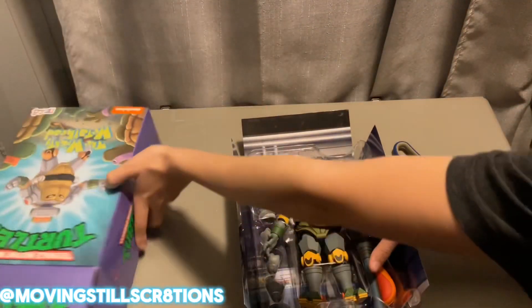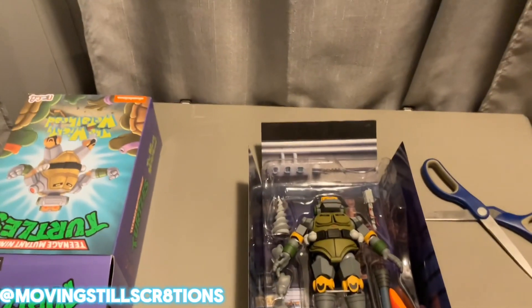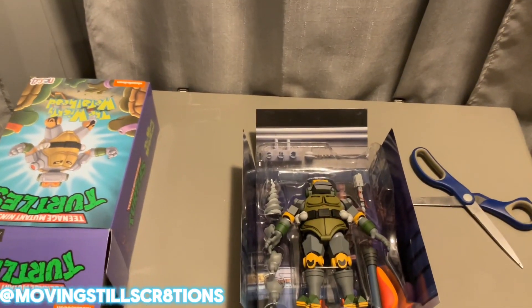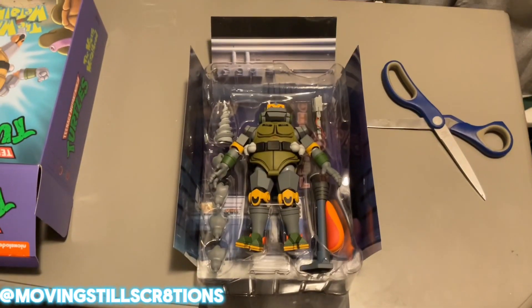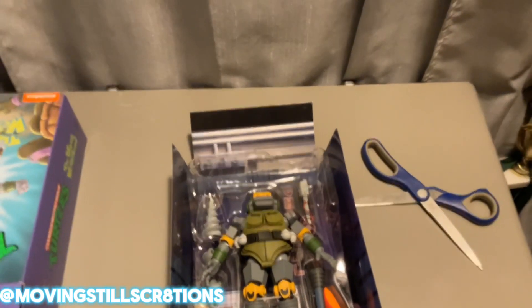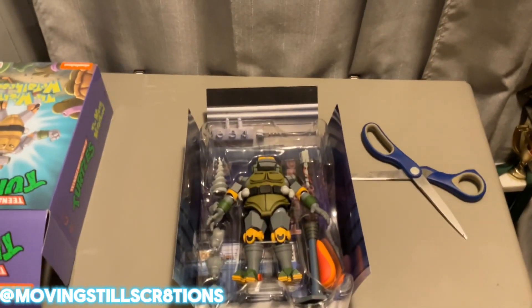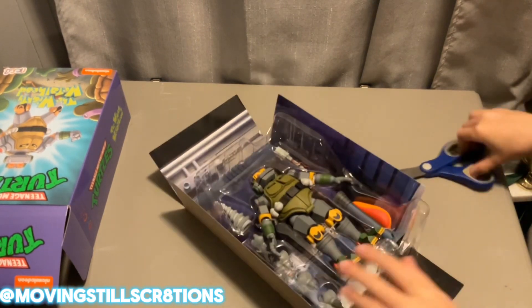So here's the figure itself. I'm trying to give you guys a really good top-down angle here — that's the only way we can do it. My monitor sadly is not tilted that way, so we'll just continue it like this. I mean, it doesn't look that bad.